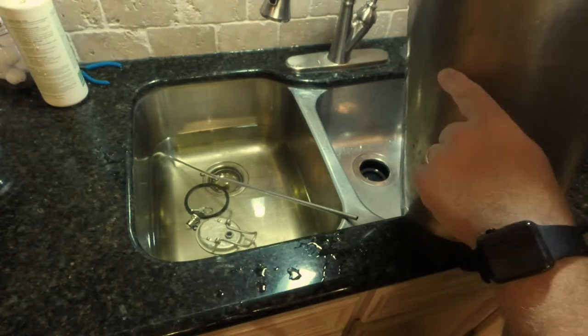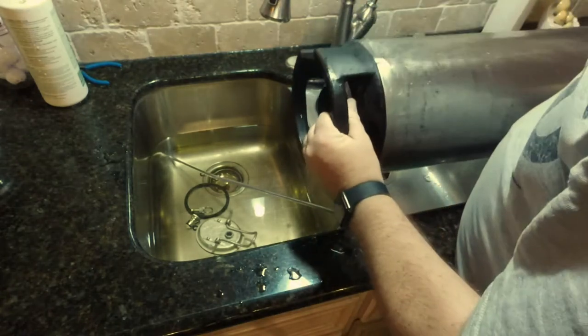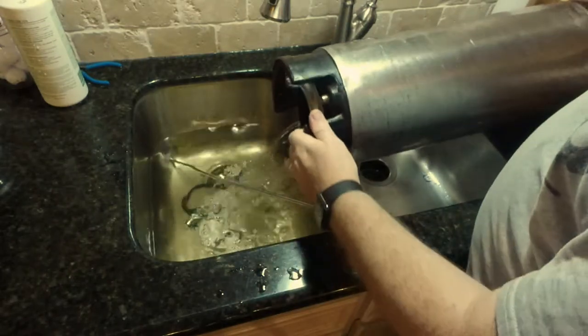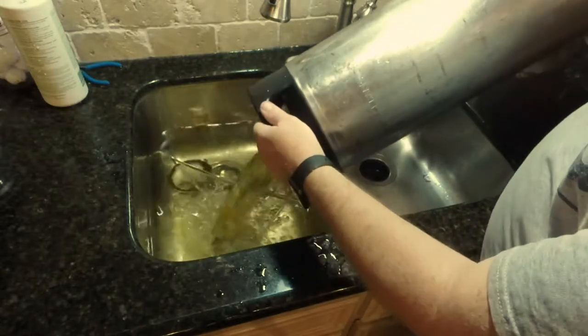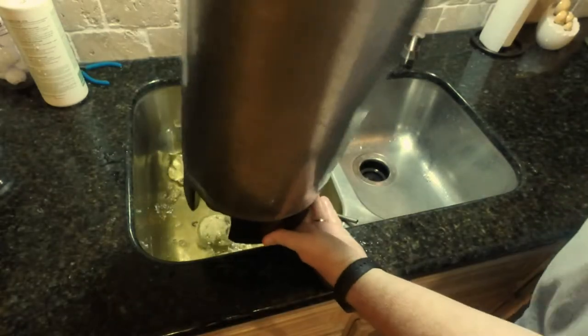I've filled the keg with about two and a half gallons of sanitizer up to the midway point. What I like to do is just kind of roll it and let that sanitizer get all over the inside of the top of the keg, and then pour it out into the sink with the rest of my sanitizer solution.